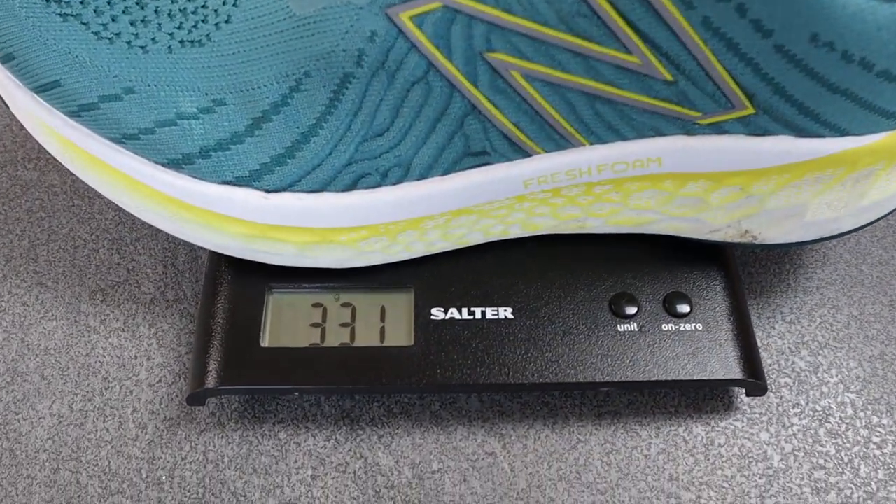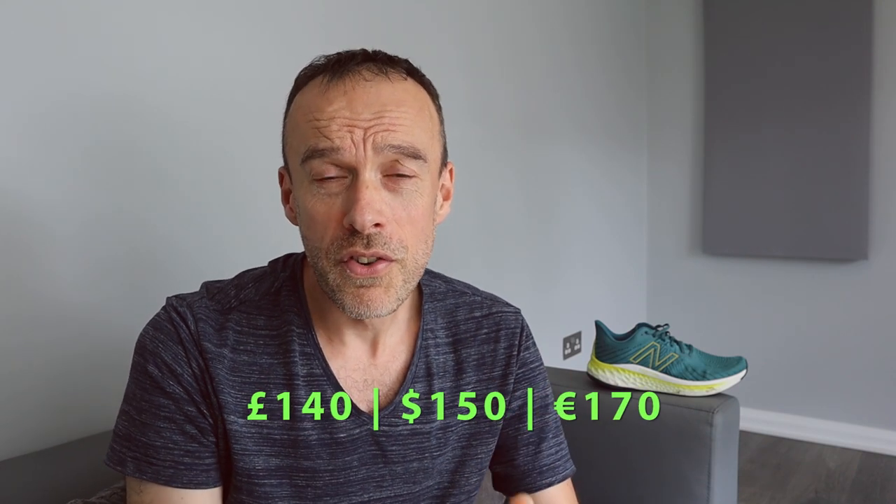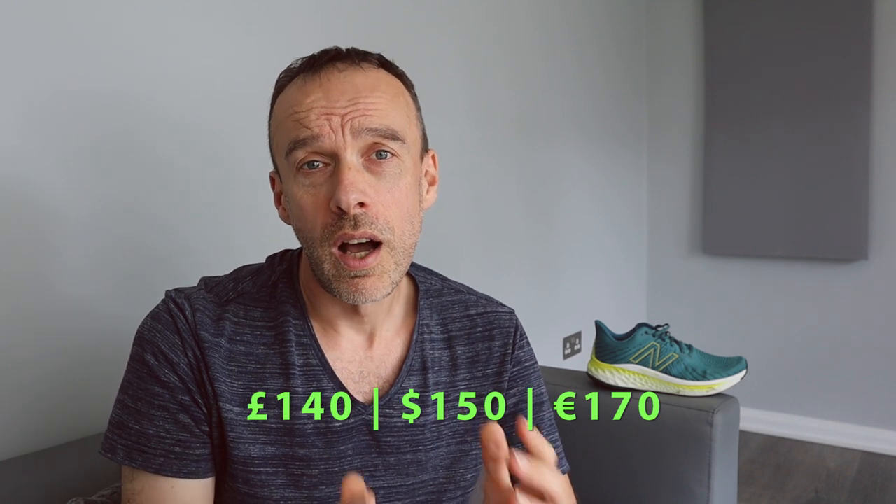Stability running shoes often weigh a little more, and this is a max cushion stability shoe, so you're not expecting it to be really light. It weighs 331 grams or 11 and three quarter ounces in UK size 11, which is about right for this type of shoe — less than the Kayano 28, and roughly similar to the Brooks Adrenaline GTS 21. If you want to buy it, it retails for £140, $150 US dollars, or €170, which is around what other brands charge for max stability shoes.